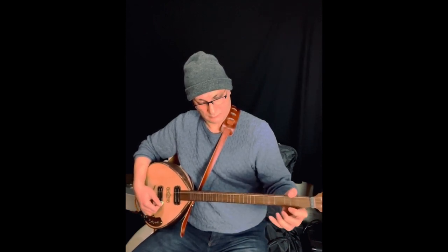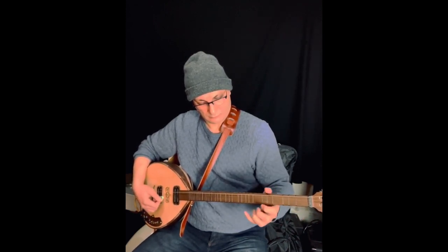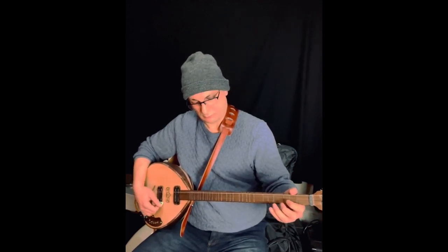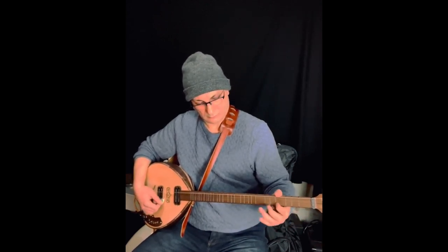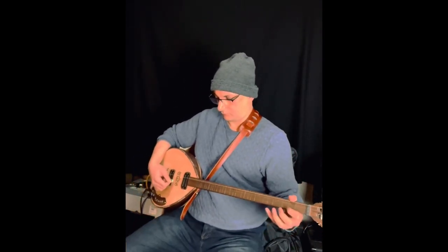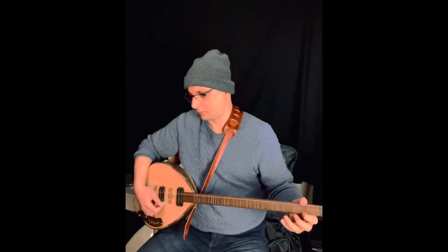The Buzuq has a long neck with movable frets, a rounded wooden body, and usually two or three courses of metal strings. It is played with a plectrum, and the frets allow for adjustments necessary for Arabic music.